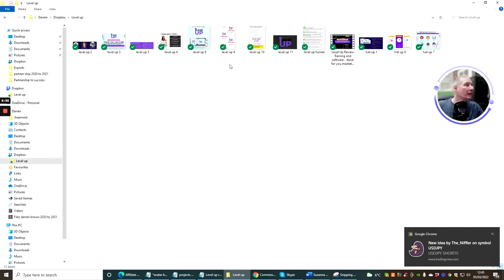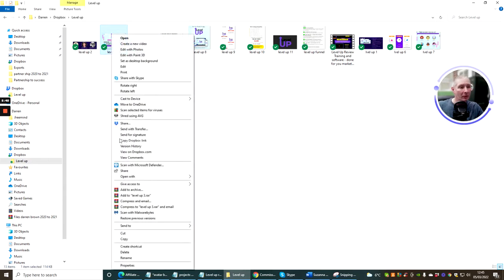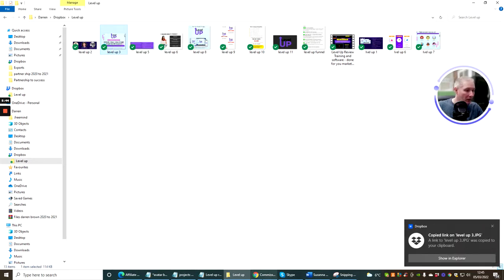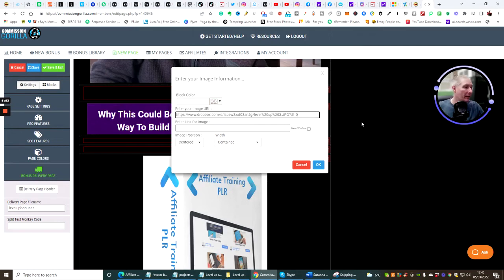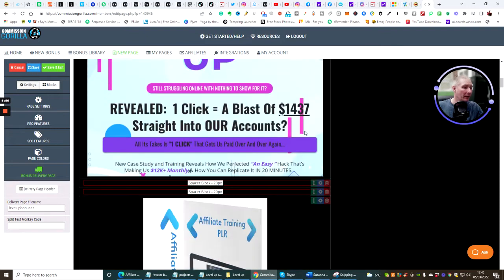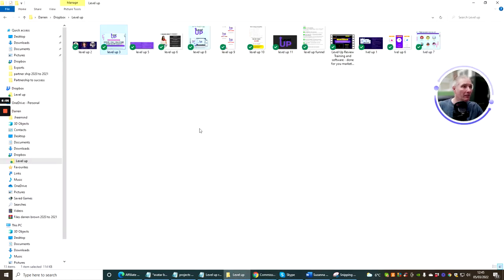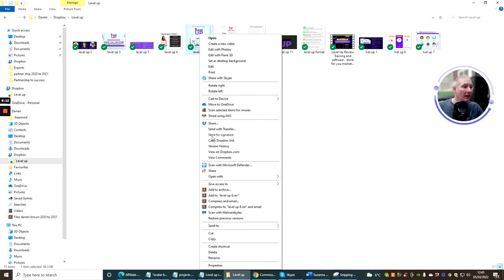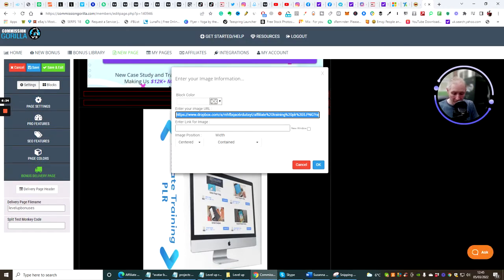I'm going to click on the Level Up folder, grab the graphic, right mouse click, and copy the Dropbox link. Now I go back in, highlight the image, Control+V, and click OK. This is going to change this graphic to the new one. Then I'll do the same for the next image — go to my Level Up folder where I've put all my graphics already. It's very important to keep them organized in Dropbox because the tick shows they're already online and in the cloud.